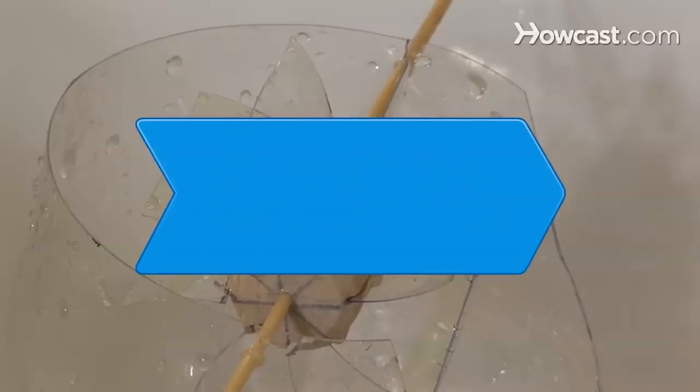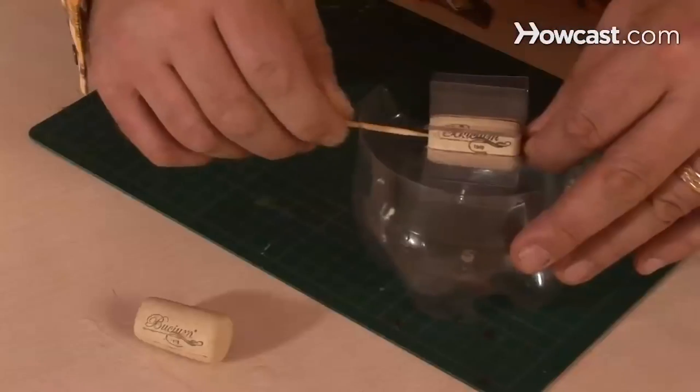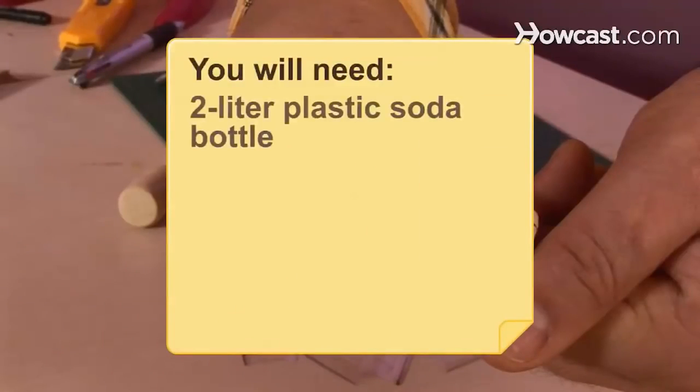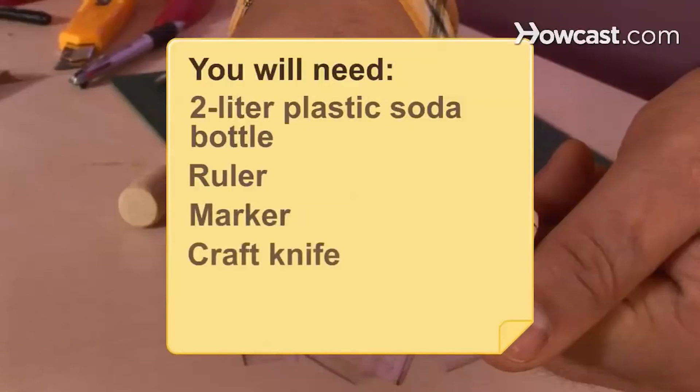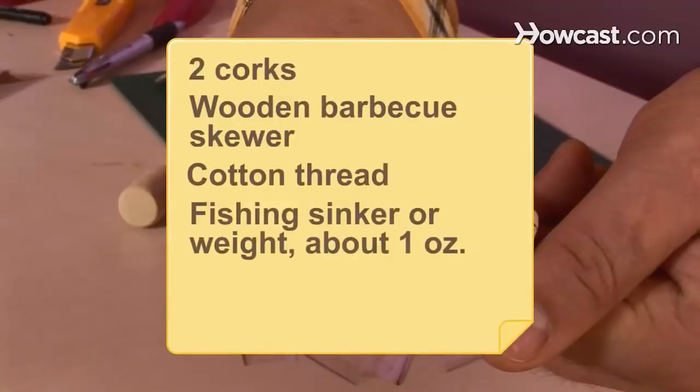How to make a waterwheel. Follow these instructions to build a model waterwheel project and experiment with hydropower. You will need a 2-liter plastic soda bottle, a metric ruler, a marker, a craft knife, scissors, 2 corks, a wooden barbecue skewer, cotton thread, a fishing sinker or other weight about 1 oz., and a sink.